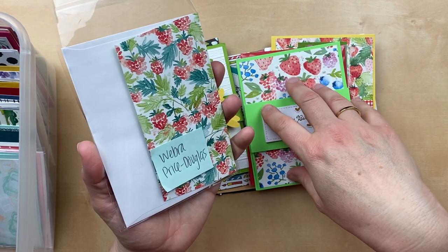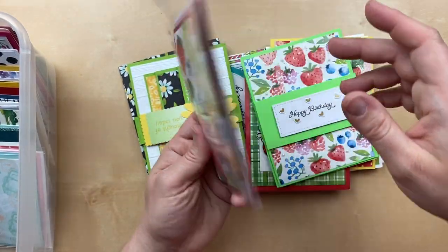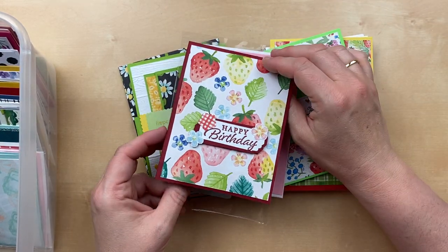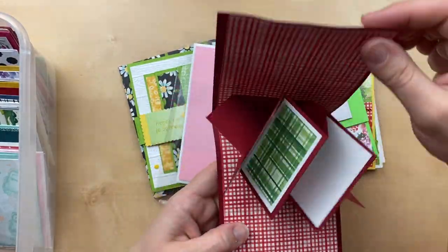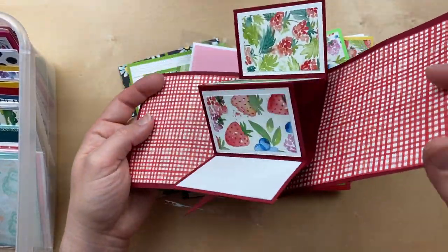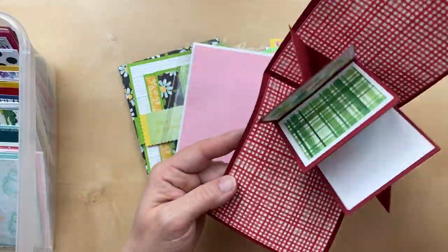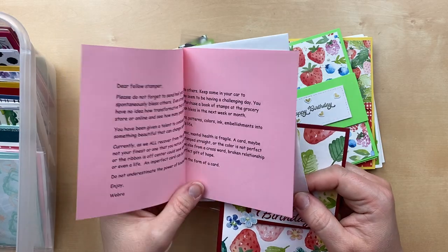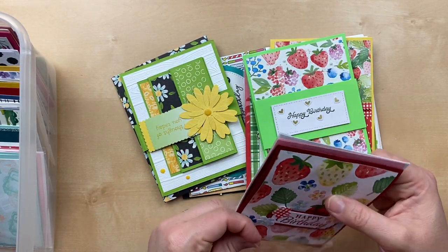This one is by Webra Price Douglas — and what the feels, oh my gosh! This is a pop and fold card — I just want to keep opening it. Check out those mechanics! This has been on my Pinterest board for a couple of years and I keep meaning to figure it out and make one. So I am inspired, Webra — this is such an amazing card. Thank you so much for sending that. She's got a little note inside about how it's such an important thing to send cards and reach out to others. Thank you for that reminder, Webra, and that beautiful card.